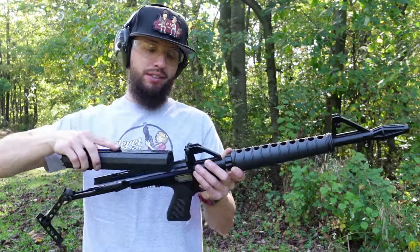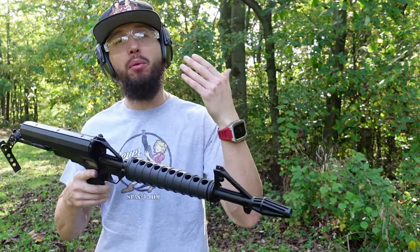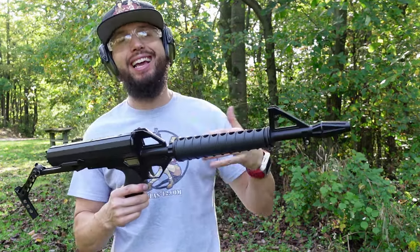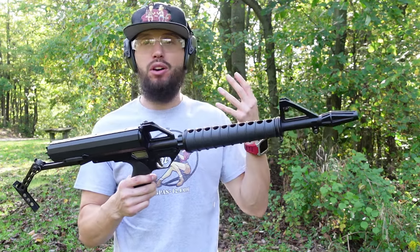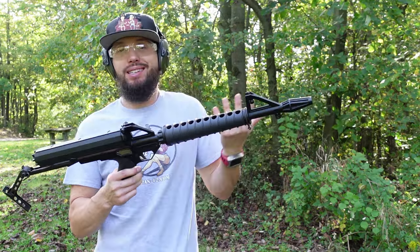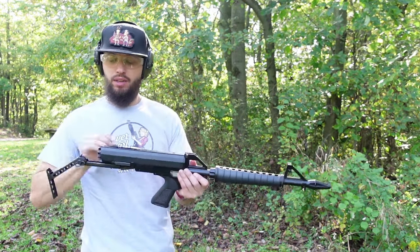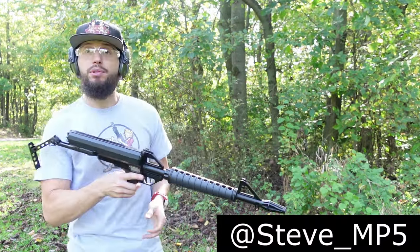All right guys, that's basically it — short video. I'm trying to do a different format these days, maybe something you guys might want to watch as a shorter video. Calico M100 — cool, iconic. The name is iconic just in hip-hop history, really in firearms history. Calico is one of those pieces I wanted in my collection because it's a Calico, it looks cool, it's a space gun — way ahead of its time in the 80s and early 90s. Don't forget, stevemp5 on Instagram. See you next time.